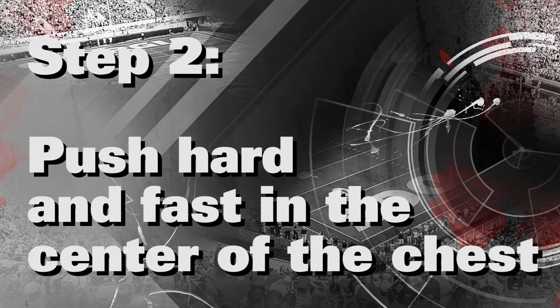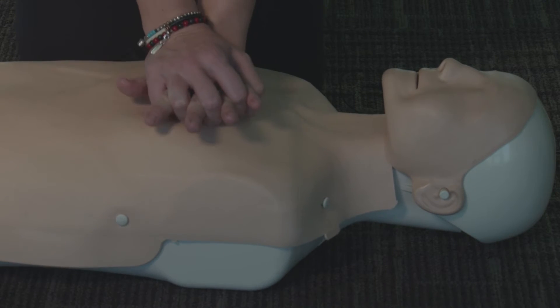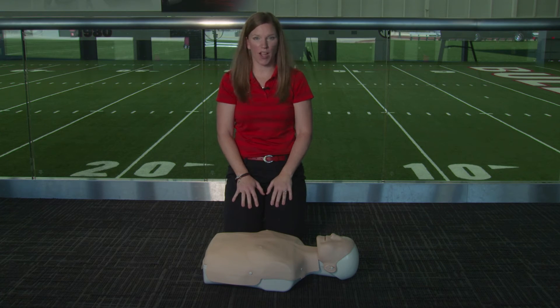Step 2: Push hard and fast in the center of the chest. Place one hand in the center, the other on top, and push hard at a rate of a hundred beats per minute. No breaths are required — keep it up until help arrives.